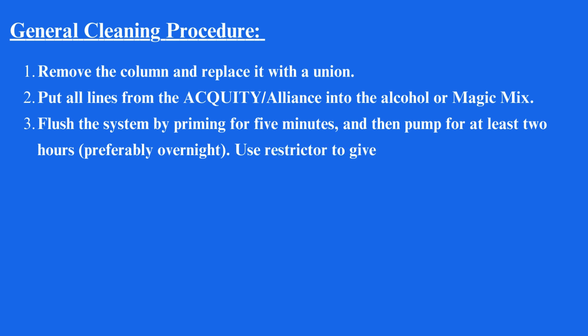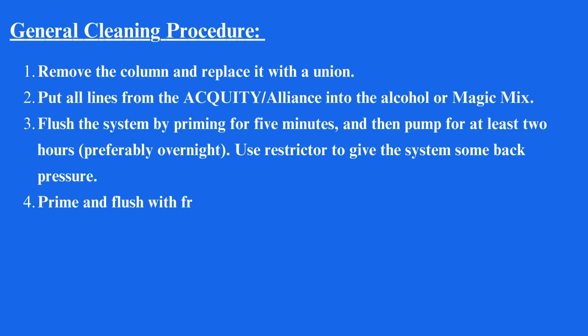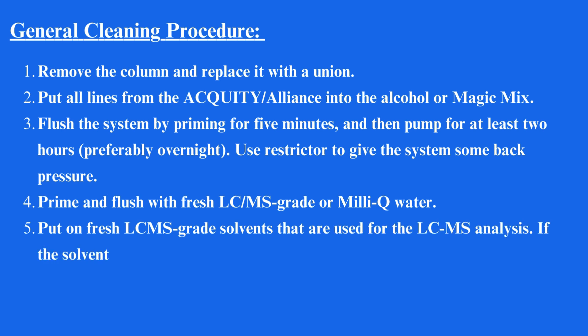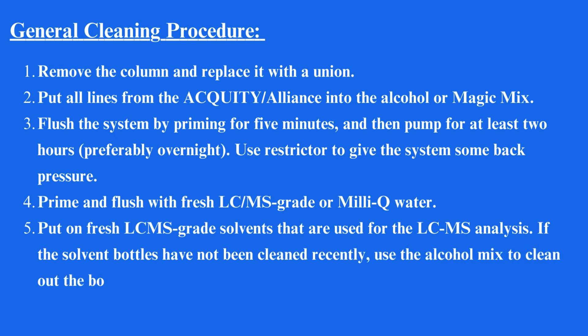Use a restrictor to give the system some back pressure. Prime and flush with fresh LC/MS grade or MilliQ water, then put on fresh LC-MS grade solvents used for the LC-MS analysis. If the solvent bottles have not been cleaned recently, use the alcohol mix to clean out the bottles, and then rinse them well with fresh solvent.